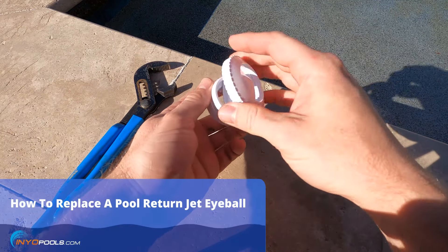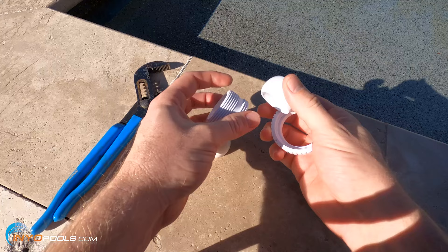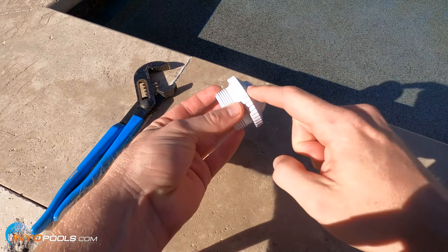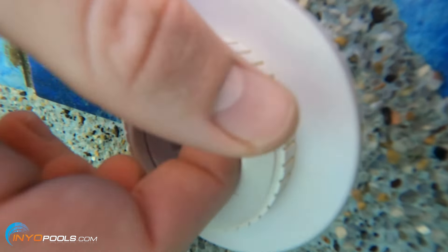The eyeball fitting is usually three separate parts: you've got this lock ring, the eyeball, and then this fitting that's in the wall. The issue with mine was the ring cracked and it allowed the eyeball to fly right out.